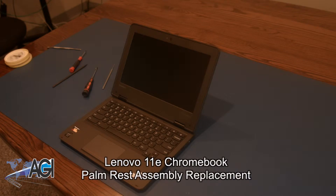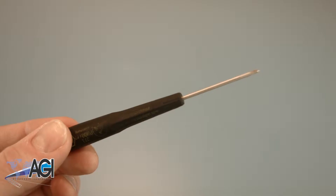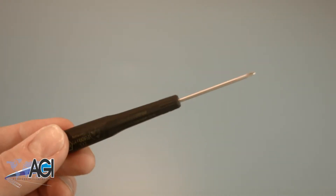Hello! Today we'll be showing you how to replace the palm rest assembly in a Lenovo 11e Chromebook. First, you will need a few tools. An anti-static mat is recommended to prevent electrostatic discharge which can damage electronic parts. A small magnetic tip Phillips head screwdriver will be necessary for this replacement.